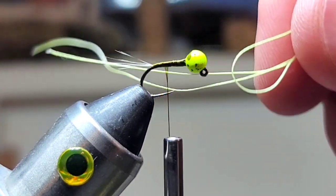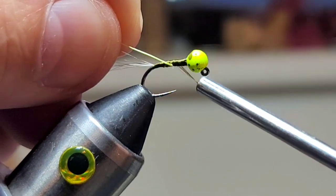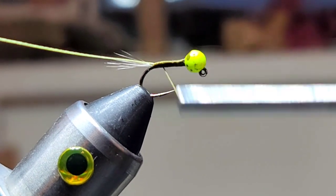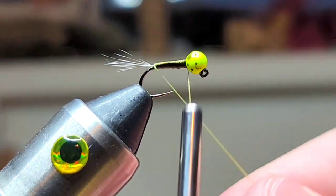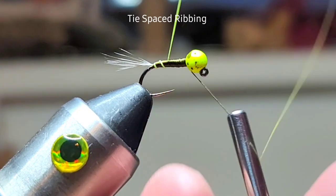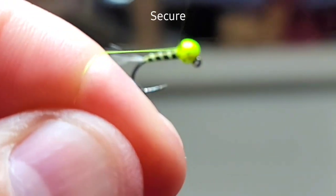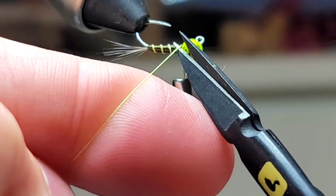We're gonna grab some UV floss and just catch the tip of that and tie it in. Careful not to tie into your tail fibers. Just get a little taper, then grab your floss and carefully create a nice spaced ribbing. Tie that in front and back, then trim that off.